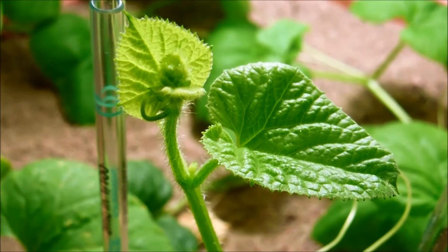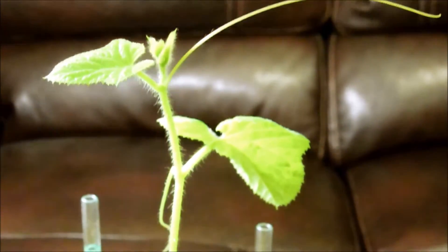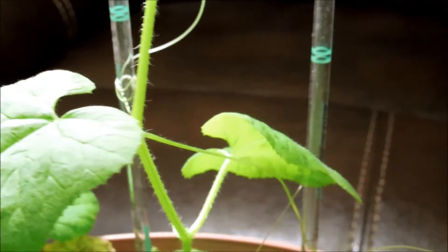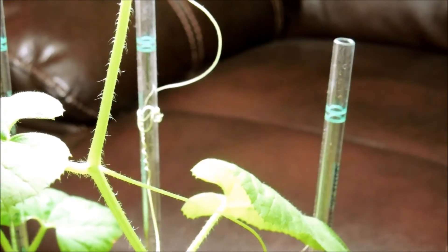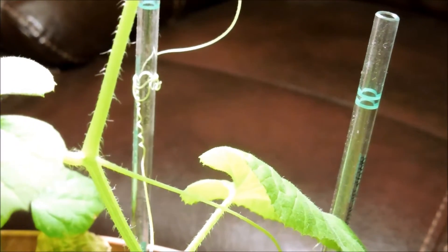This is the shoot apical meristem of vine two — it's sticking up due to phototropism. It's bound to the column there. If it becomes unmanageable, I'll knock it over and try to make it coil clockwise around the pot, just like vine number one. You can see a previous coil there — they're kind of meeting together.